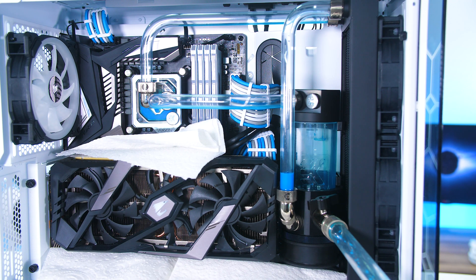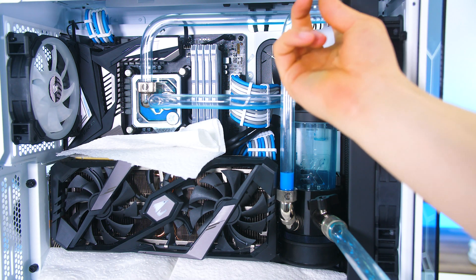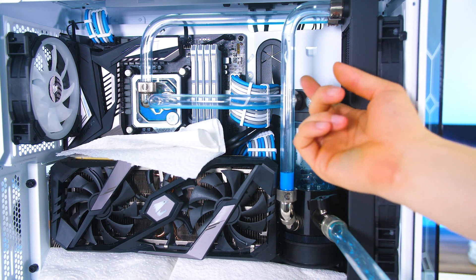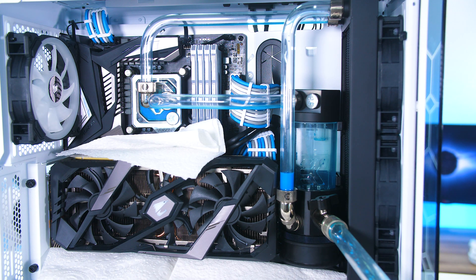If we do spill a drip here or there, the tissue paper is there to make sure it doesn't get on anything vital. There is a tiny bit of liquid left in the tube — that's no issue. Once we undo this, we can tilt the tube and tip out the remaining liquid. That's normally how I'd recommend cleaning out one of your water cooling loops.